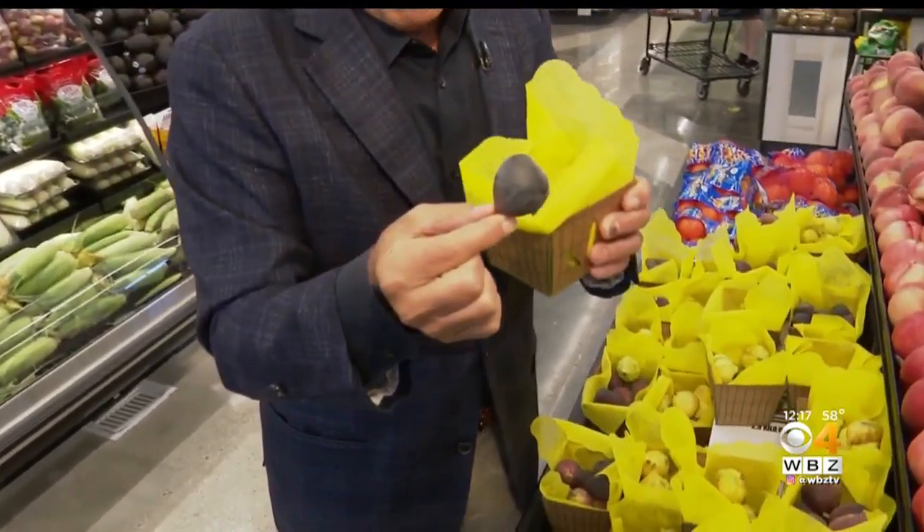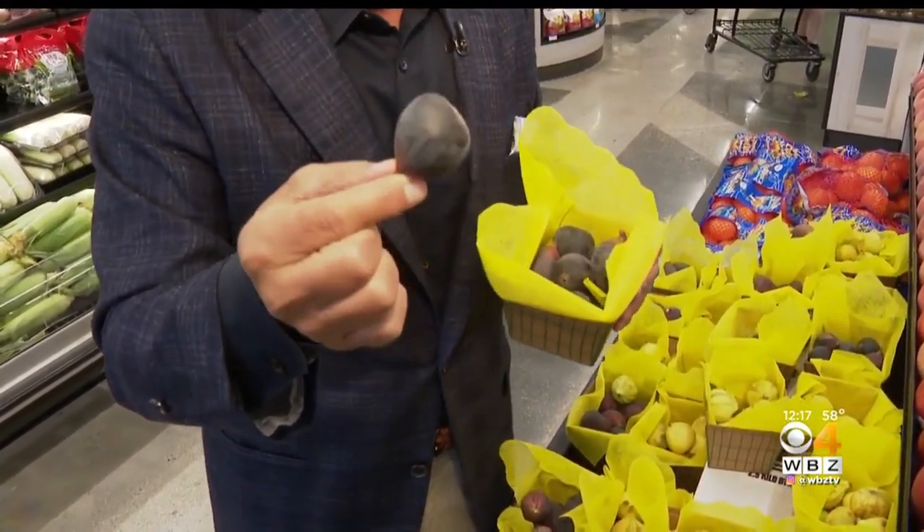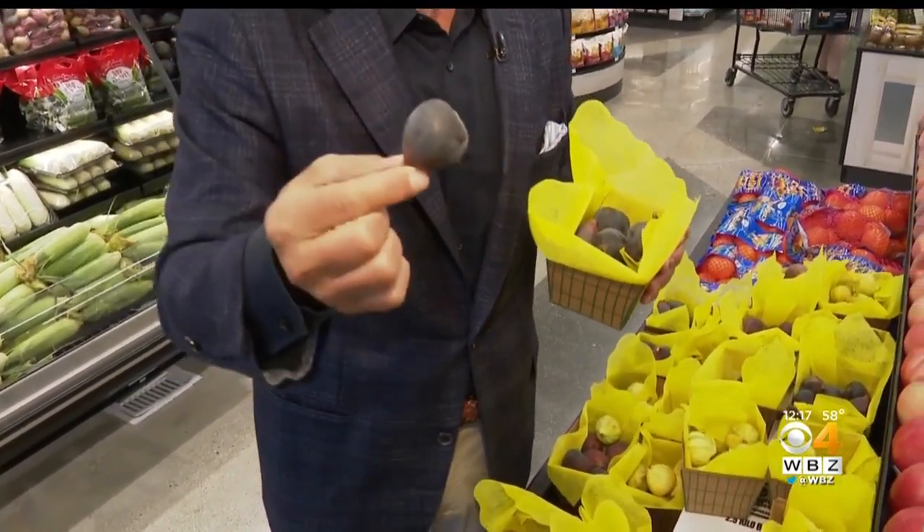What I like to do this time of year, because the weather's still very beautiful outside: I cut them in half, get a little bit of prosciutto, wrap it around there, a little bit of balsamic glaze, and put them on the grill for about 40 seconds to a minute. That's it.